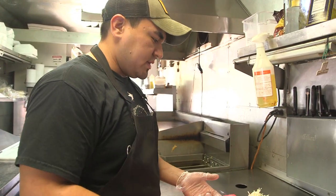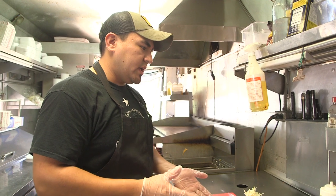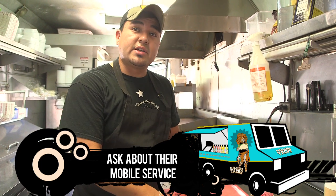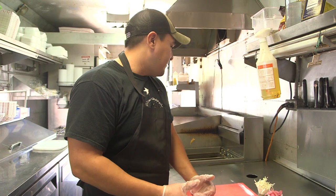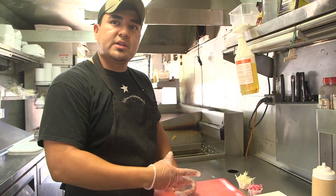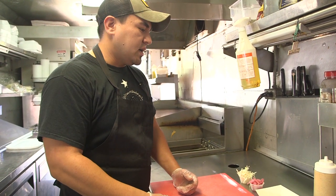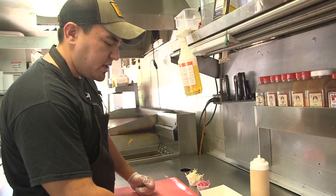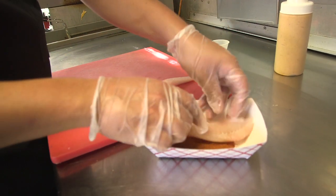I'm going to make some blackened tilapia tacos. Pretty easy, been doing these since I was a kid. Sometimes we would do it with salmon — throw a blackening seasoning on it and then throw it on the grill. The way you can finish them: some people just throw a little cilantro and chopped onion. Sometimes you can do a fried jalapeño, which is really good. But for us, the way we do it here is make our own blackening seasoning in-house.